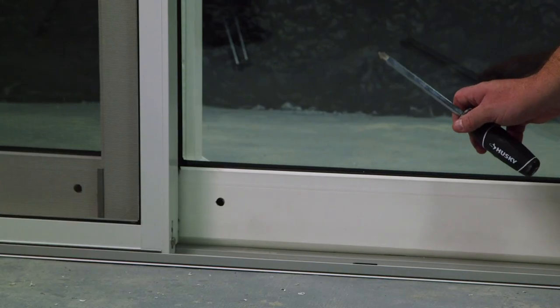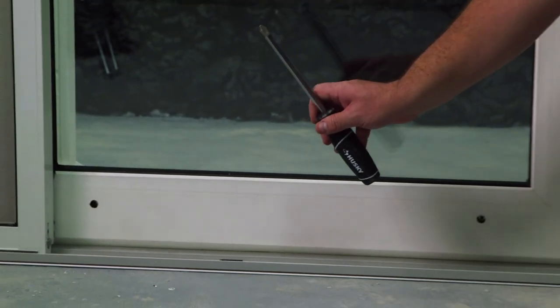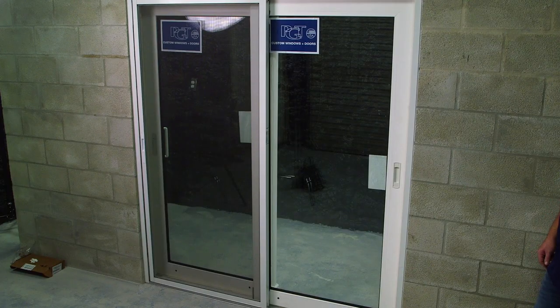Quick note: remember to take the weight off the panel before adjusting the rollers. After final inspection, it is now time to put in all of your covers and plugs.